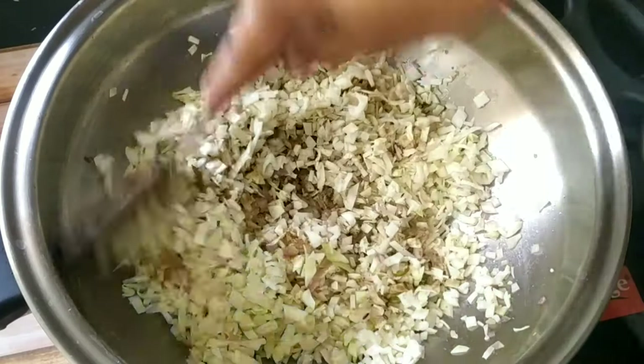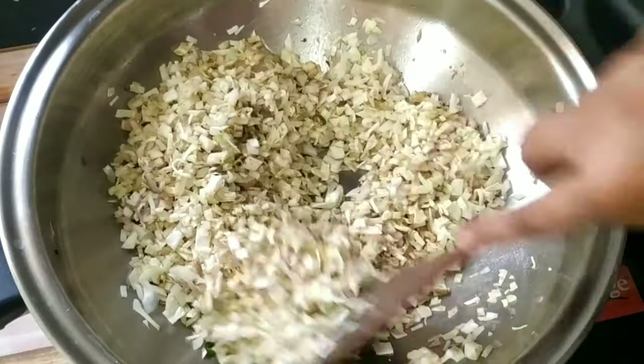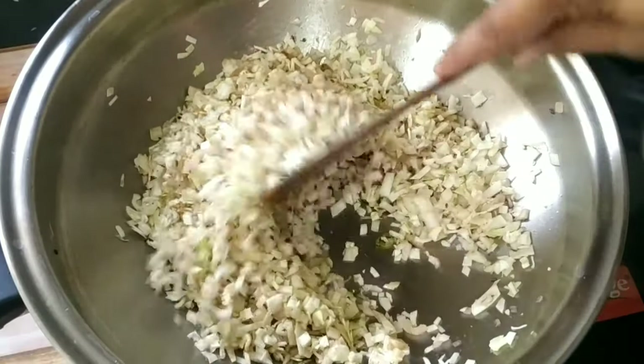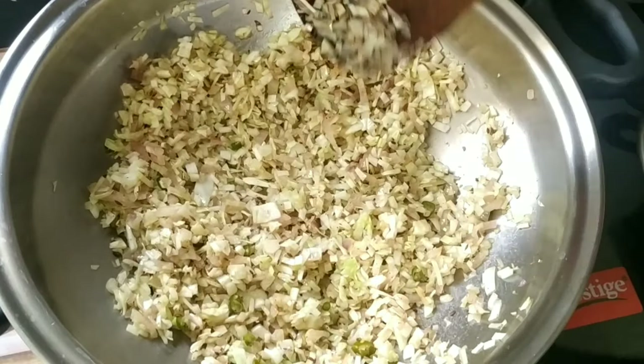Now I am sharing a useful tip. When we make cabbage paratha, we only need 2-3 minutes to sauté the cabbage. If we over-cook the cabbage, then the paratha will become sticky.